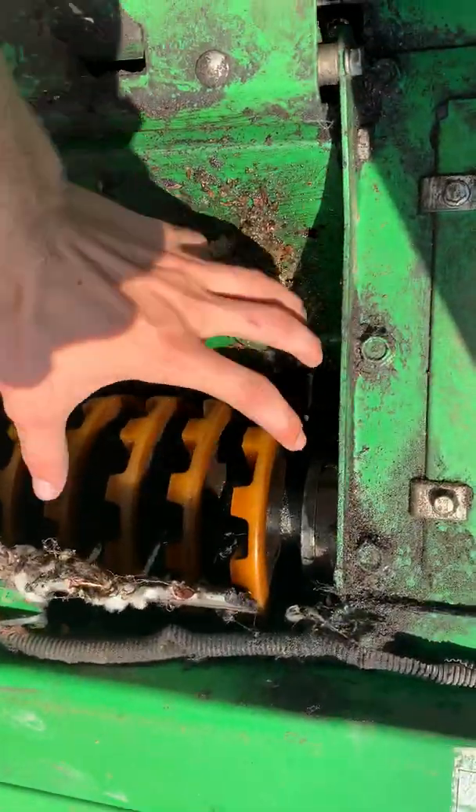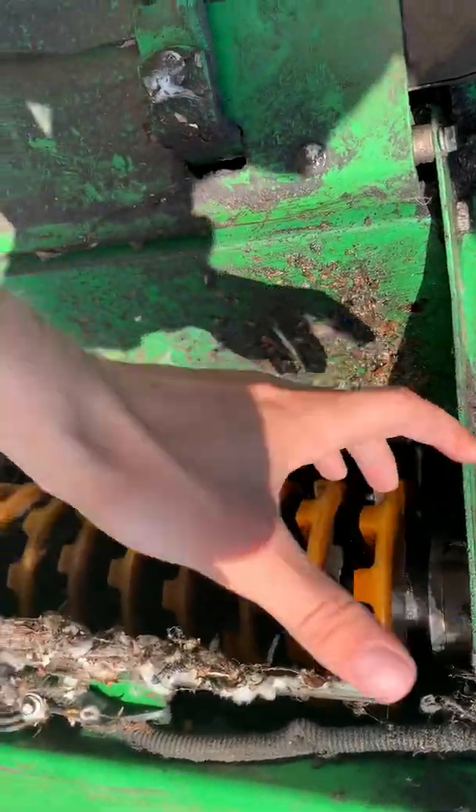What the doffer does is it takes the cotton, knocking it off the spindle, and drops it down to the bottom of the cabinet. Its job is to clean the spindles off and get the cotton from the spindle to the air duct, which blows it up in the back.